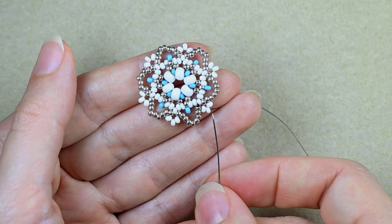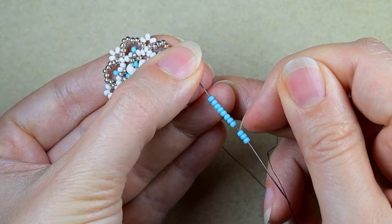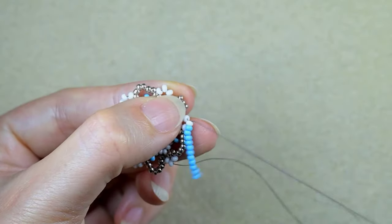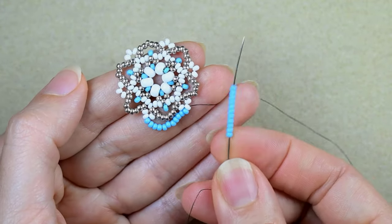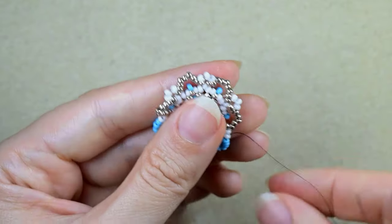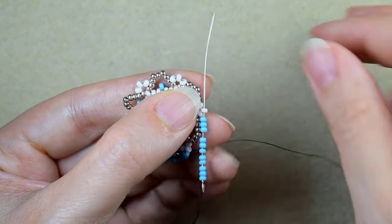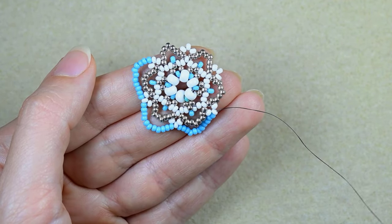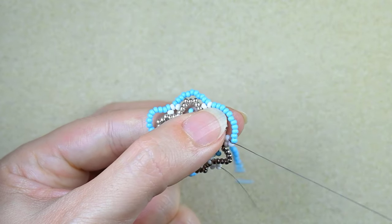I'm exiting out of the middle white bead that is sticking out the most. I take 11 blue beads and go in the following white, then go in the next white that is sticking out — the middle one — then 11 and go here. I'm going to repeat this three times. Here I'm adding my last 11 beads from this row and I pull.